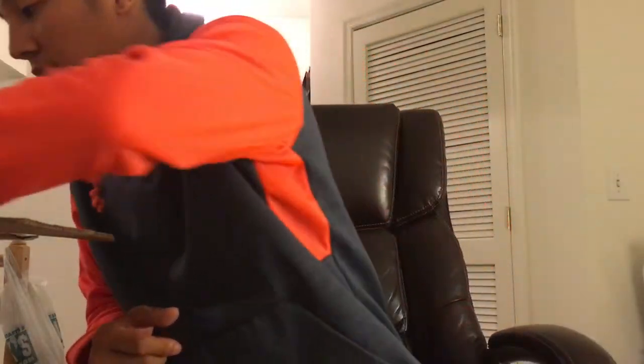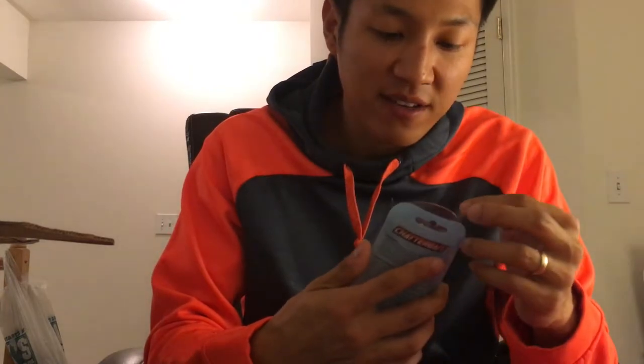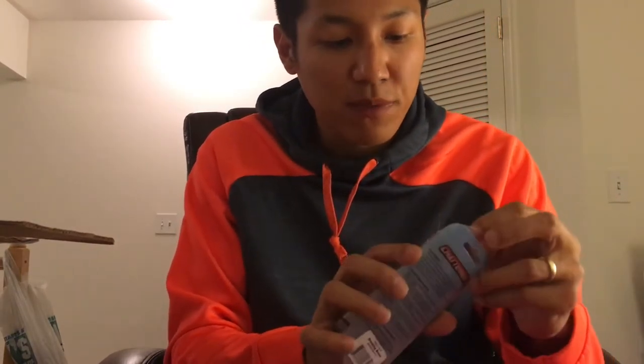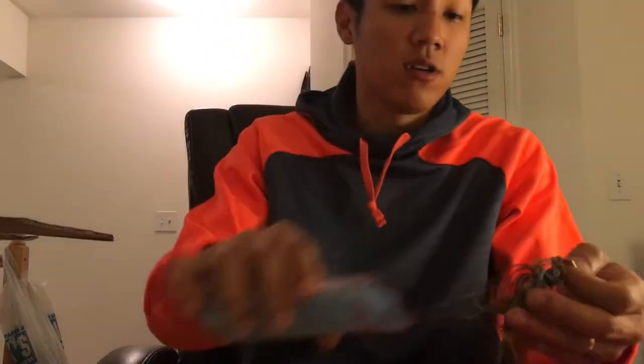I love chatter baits — absolutely love them. They're very versatile. The best chatter bait that works for me is the Z-Man Project Z, three-eighths ounce. I got a couple new colors and restocked on black and blue since I've beaten mine to hell — the lead is chipping and paint is coming off. Trying a different color: Breaking Brim. It looks really good — has a hint of green pumpkin, blue, yellow, and orange, just like a sunfish or bluegill.